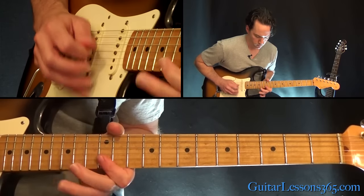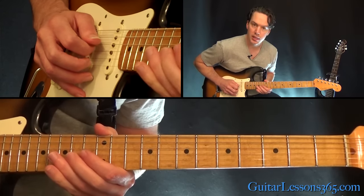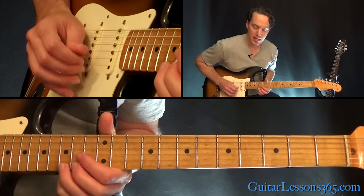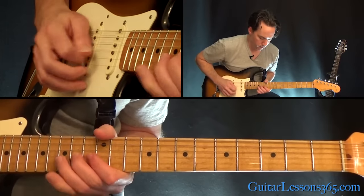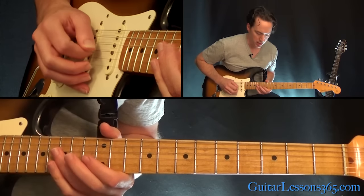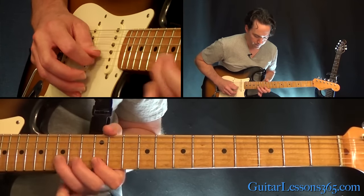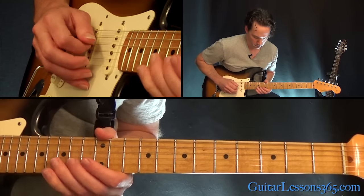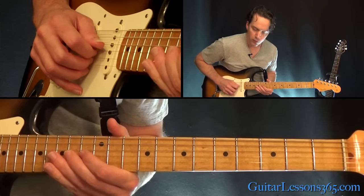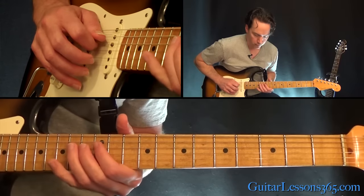Next phrase. Hold that bend release at the 15th fret on the high E string. Then back to the 12th on the high E string. Then do a sustained bend at the 14th fret of the G. Then do another roll across the B to the high E at the 12th fret. Then the 15th fret on the B string — quick bend to the 14th on the G. Hold the 12th fret on the G string a little bit, then the 14th fret on the D.